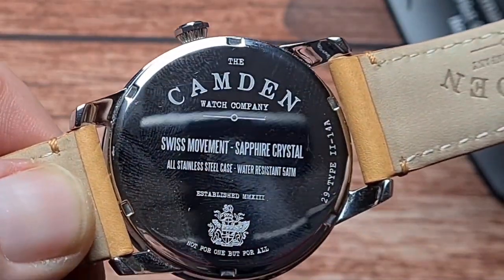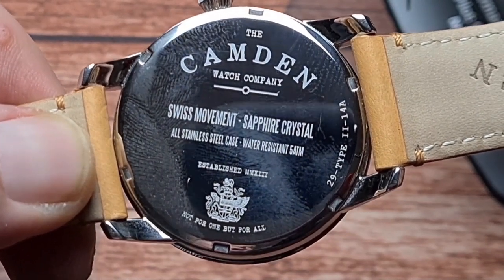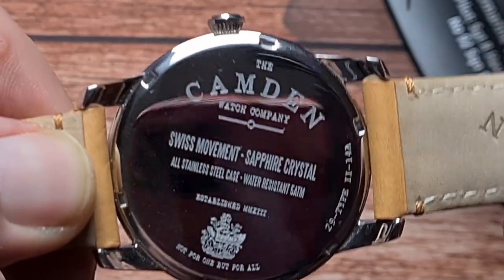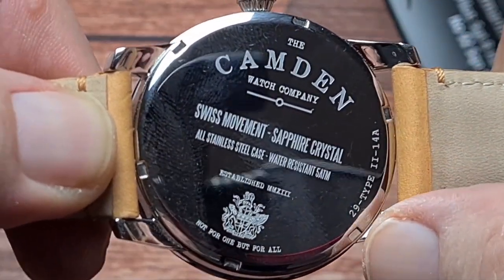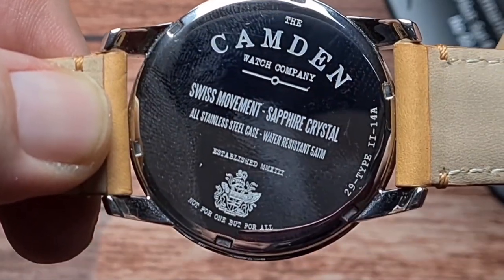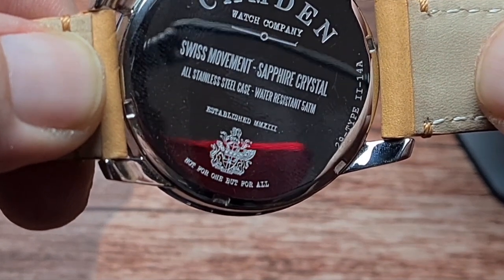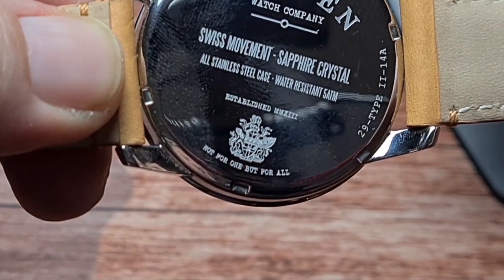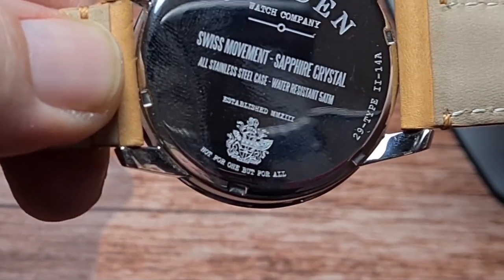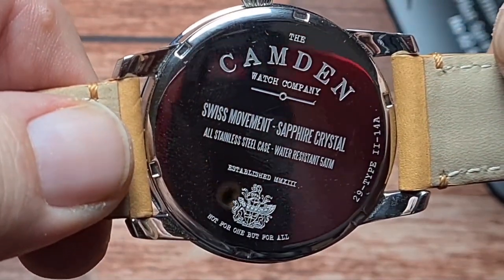If we flip it over and have a look on the back, we have the Camden Watch Company, Swiss movement, sapphire crystal, all stainless steel case, water resistant to 50 metres. Over here is your model, which is the 29 Type 2. And we have here 'established' with the Roman numerals for 2013. Down here we have the motto of Camden Town, which is 'not for one, but for all' — which is actually quite a nice touch.